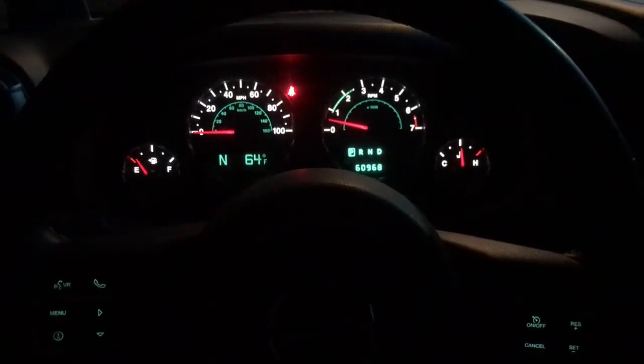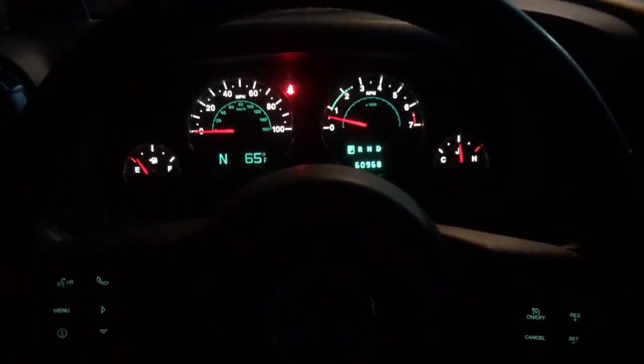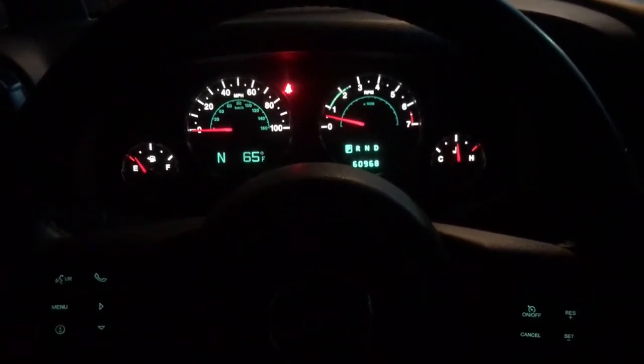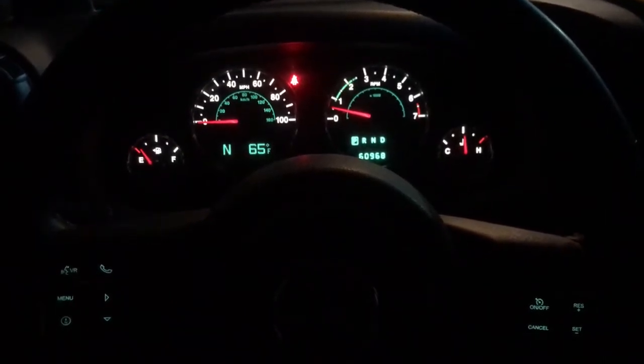Hey, this is John with RPM Extreme. It's a rainy day in Alabama, so I figured I'd show you guys some of the new options on our Gen 5 LS conversion kit. This Jeep here is a 2014 Rubicon.